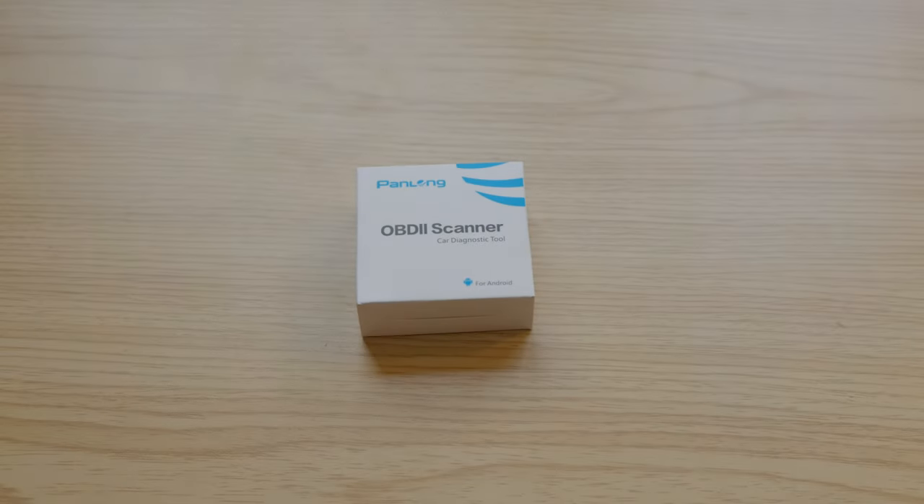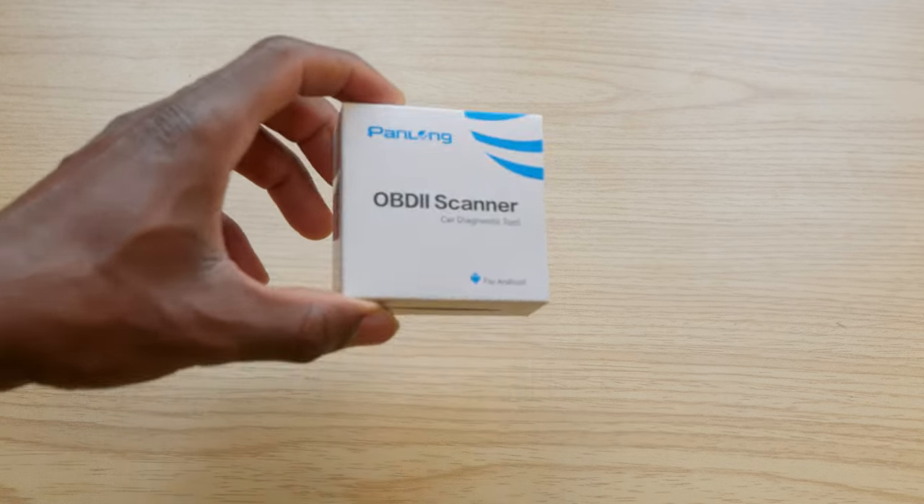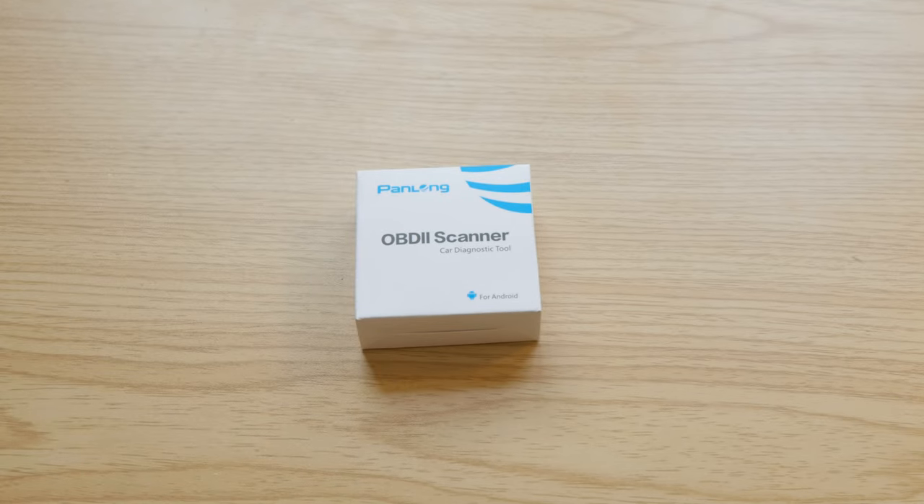Hello YouTube. Today we're going to take a look at the Torque Pro app along with the OBD2 scanner. The Torque Pro app is an OBD2 performance and diagnostic tool that you use to monitor the health of your car. It allows you to connect your phone to your car and view various readings from the sensors. It's a very handy way to keep an eye on the health of your car.